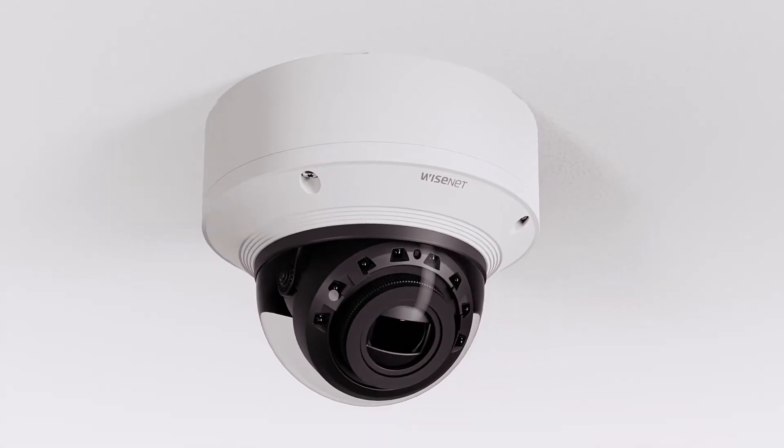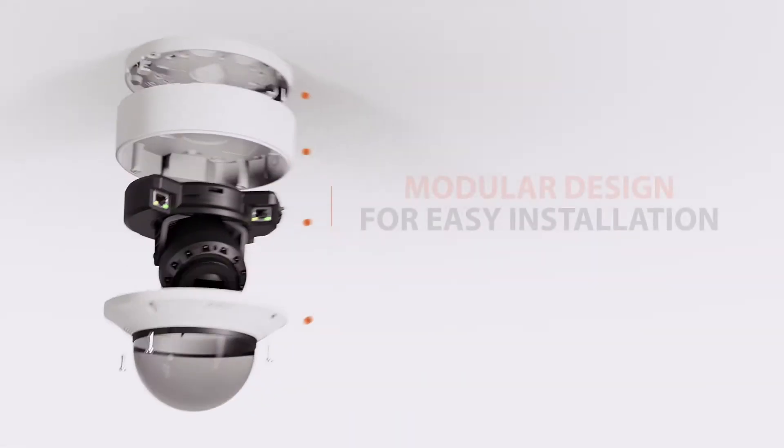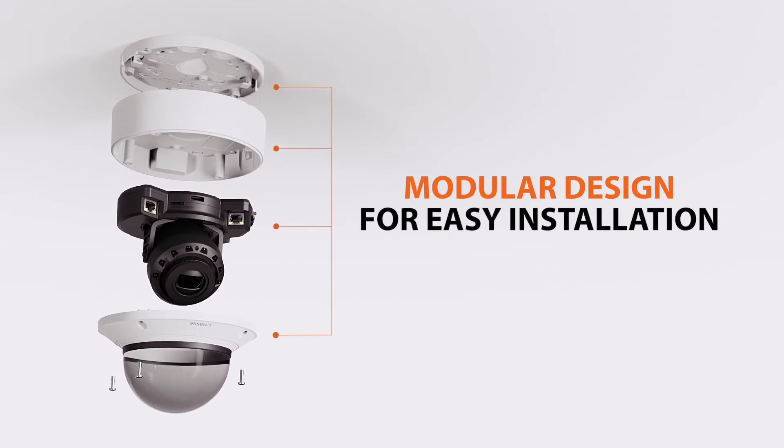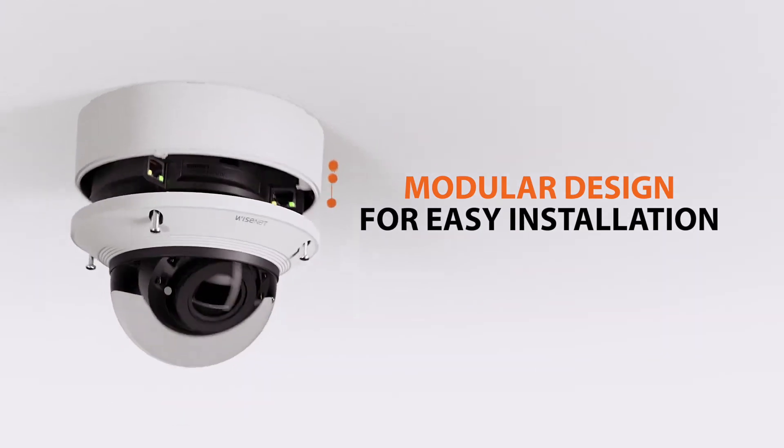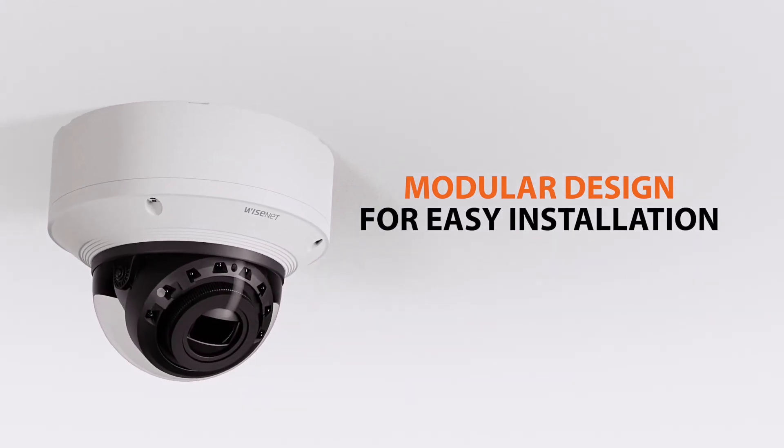Wisenet X-Series PoE Extender Cameras utilize the same innovative modular design of the Wisenet X-Series Plus camera line, making installations, camera upgrades, and maintenance quick and easy.